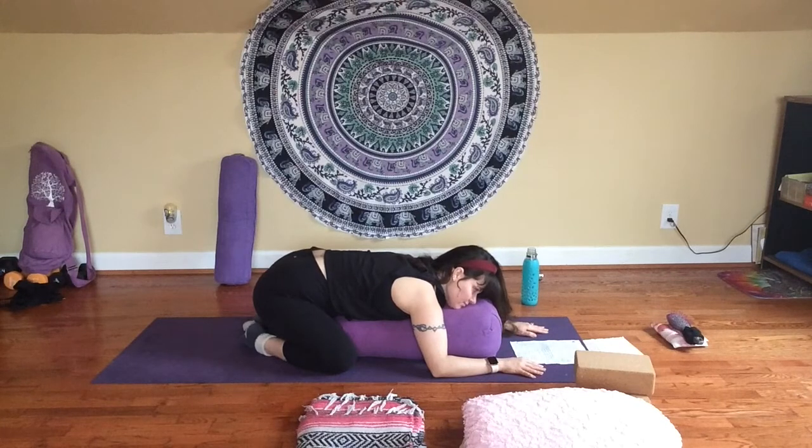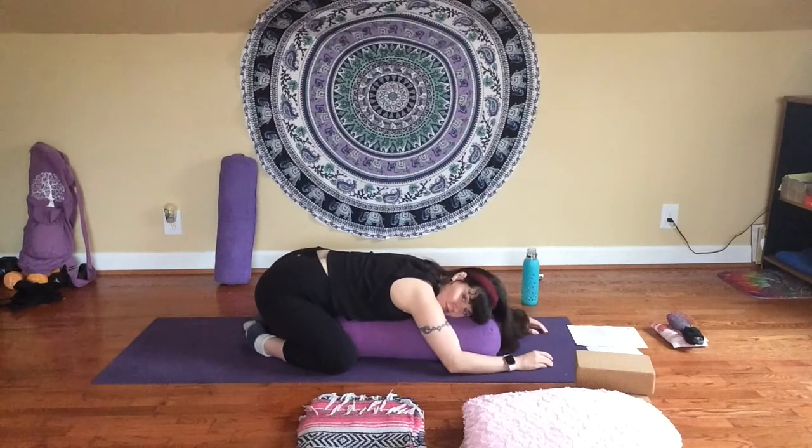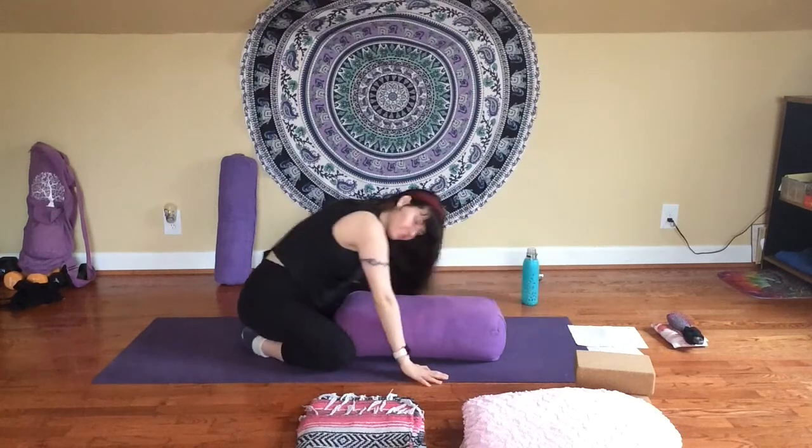Breathe in. Breathe out. Balasana — child's pose — reduces internal distractions, helps to quiet the mind, and provides a gentle and passive stretch for your back and shoulders. Just let yourself sink in and completely surrender into the pose. Continue steady, even breath, and just let yourself be. We have a couple more minutes left here — I'm just going to give you some space for your own quiet reflection.